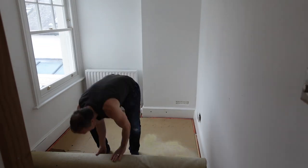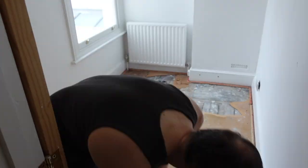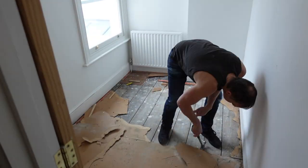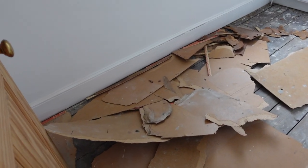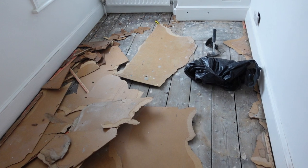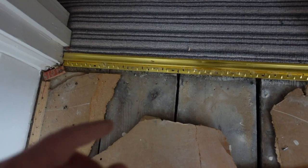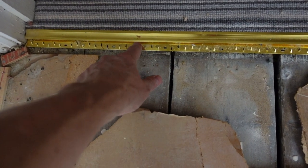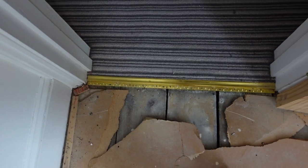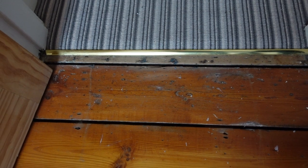The carpet has come up quite easily but this hardboard is a little bit more hassle to get up — it keeps breaking up all the time. This is a right mess, I better clean this up. I need to sort out this carpet strip as it could be quite lethal leaving it like that. I'll order a new one and see if I can match it in with the other carpet edgings I've got on the other doorways.